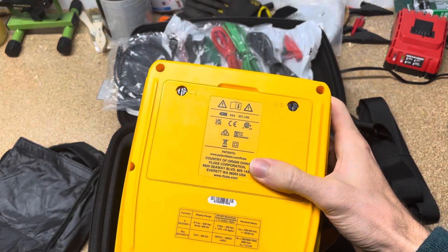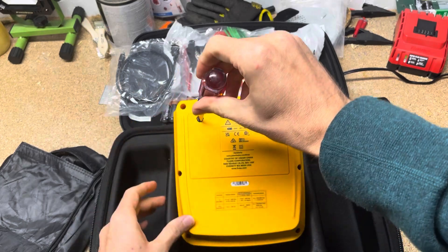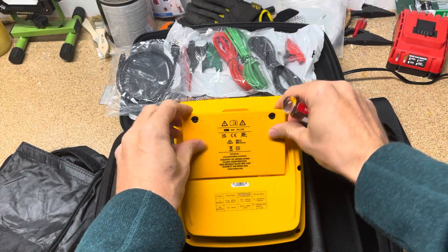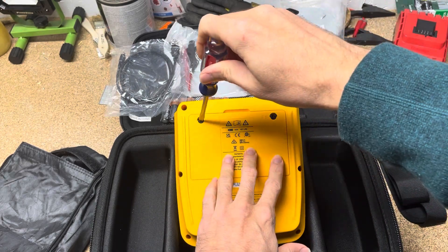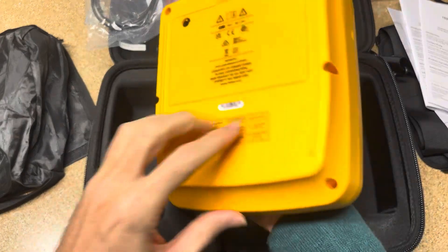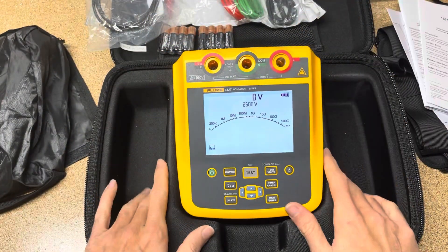Now we look at the mainframe of the 1537, turning it over in hand just getting a feel for it. I did pull the screen protector off because I can't stand those. I got all those batteries thinking I needed to put new batteries in, but I opened it up and it already had batteries in it. I don't know that yours will do this, but this one already had batteries in it and came with another eight batteries.